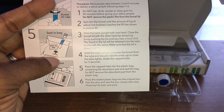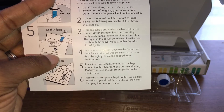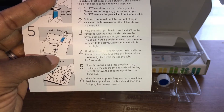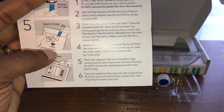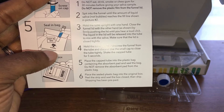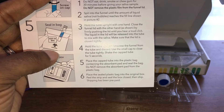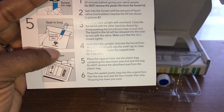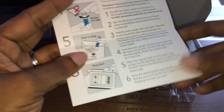Place the tube into the plastic bag containing the absorbent pad and seal the bag. Do not remove the absorbent pad from the bag. Place the sealed plastic bag into the original box, peel the strip, and seal the box. Shipping has already been prepared.